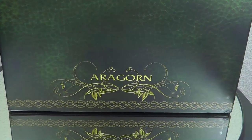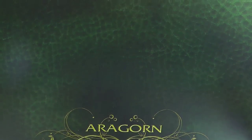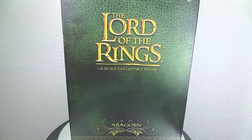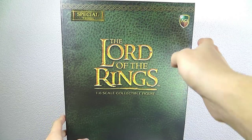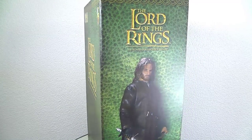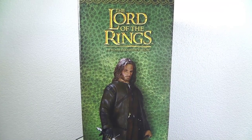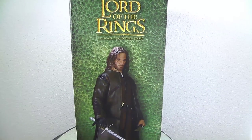...with Aragorn and Nazgul, a Ringwraith, they were exceptionally well done. There's another player, Asmus Toys, which also does a good job, but compared to the ACI figures I don't think they're that good. So we will see how this turns out — maybe they can reacquire the license at some point.